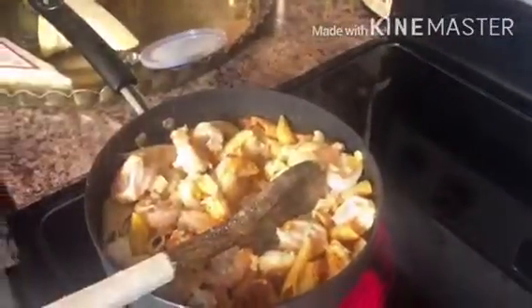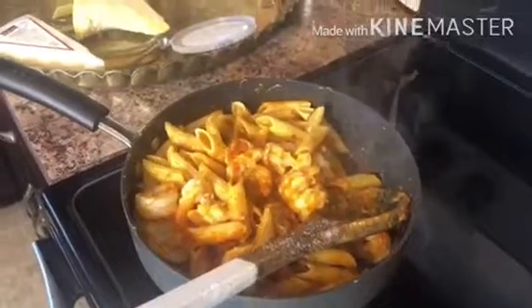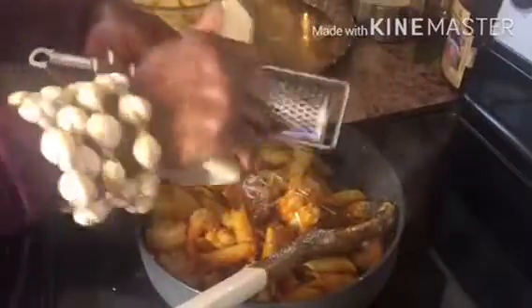Now we're going to add our shrimp and two sticks of grated mozzarella cheese. Next, we're going to add a second cup of pasta. Then you're going to add a brick of Parmesan cheese and grate it onto the pasta.